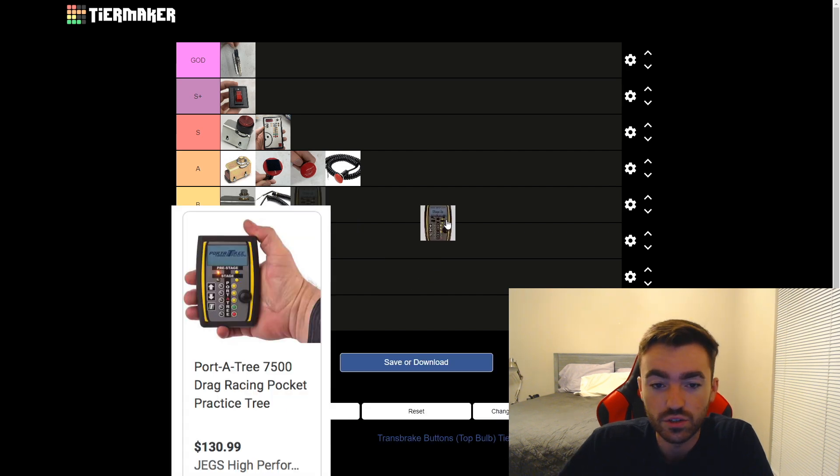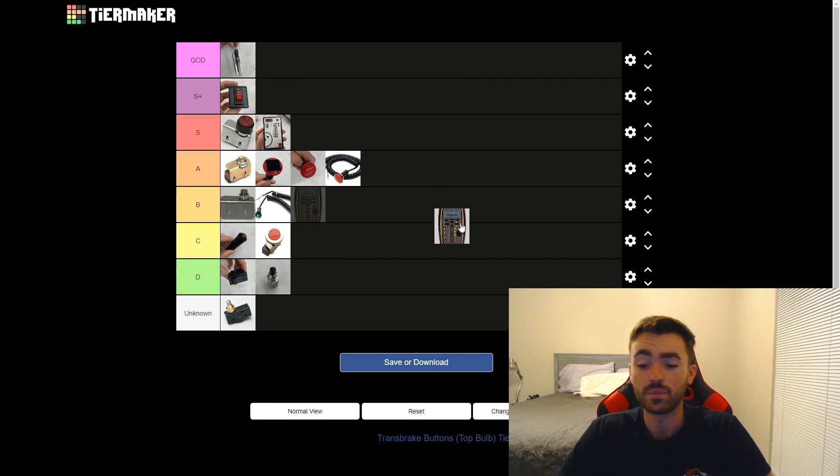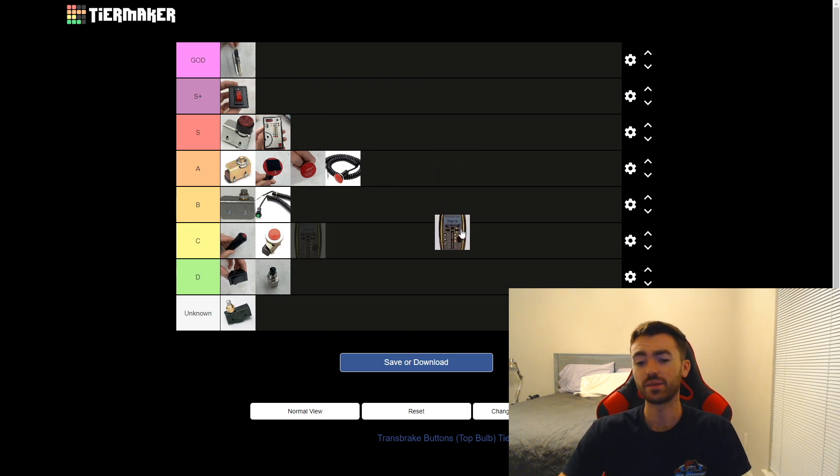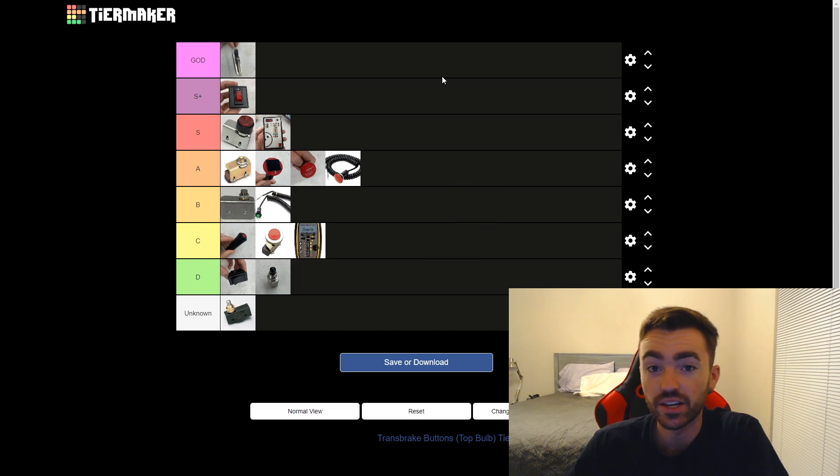Lastly, we have the Port-A-Tree pocket practice tree button. I haven't used this one either, but something a friend said one time made me really suspicious of it. Just looking at it, it looks like it would make you worse for whatever reason. I'm going to put it in the C tier — and there you have it.